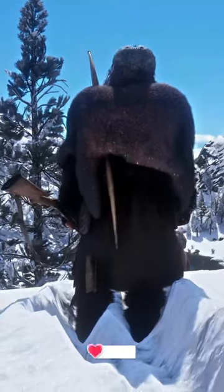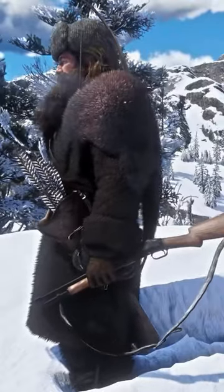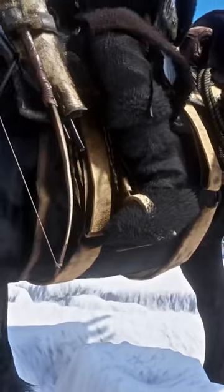I like to call this first outfit the Pelt Trapper and Hunter Morgan. He's fitted up from head to toe with pelts to keep him warm, and even has a bushy beard and long hair to go with it. He even has full fur chaps and those furry shoes.